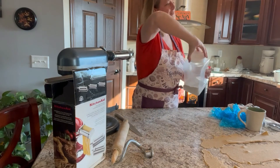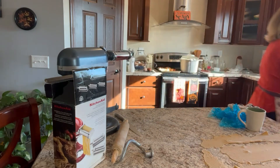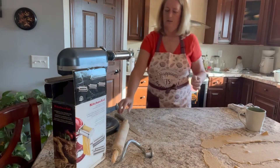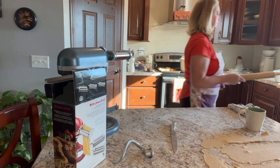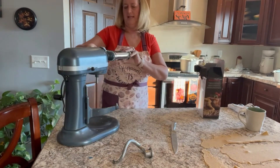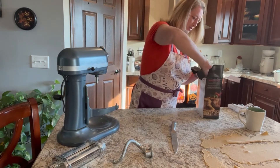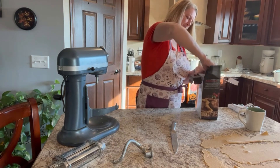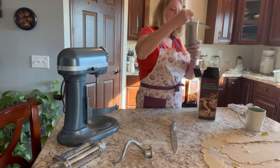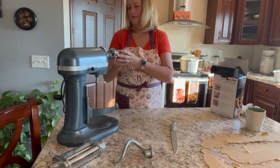We've got all of our pasta rolled out now. Beautiful dough. I'm going to switch out my attachment — take the roller off and use the wider cutter, which is for fettuccine. I really like that size of noodle.